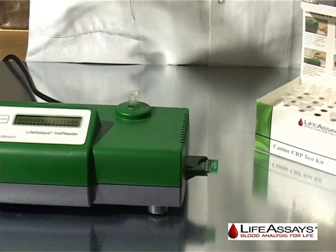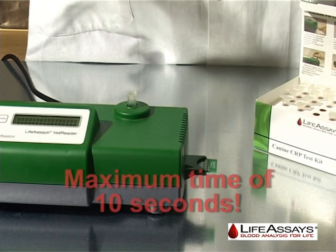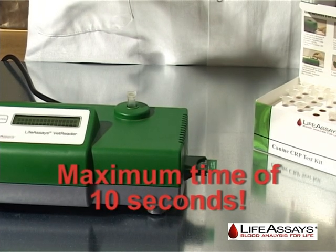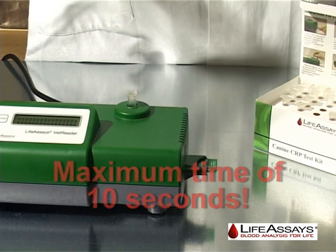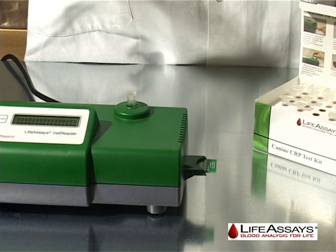Load the reagent vial back into the VetReader. Please note that the reagent vial must be loaded back within these 10 seconds. If not, the measurement is aborted and the reagent chip will count down one measurement, and the user loses one test.